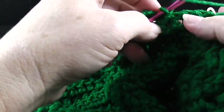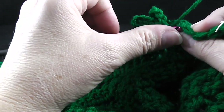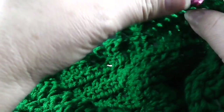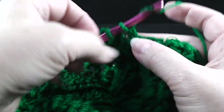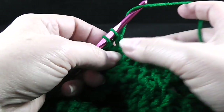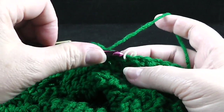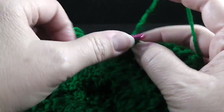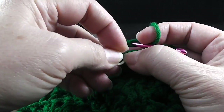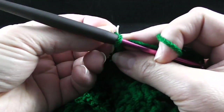After that, I'm going to work double crochets in the next four, and these are going to be working through both loops — one, two, three, and four. Go ahead and put your stitch markers back in.